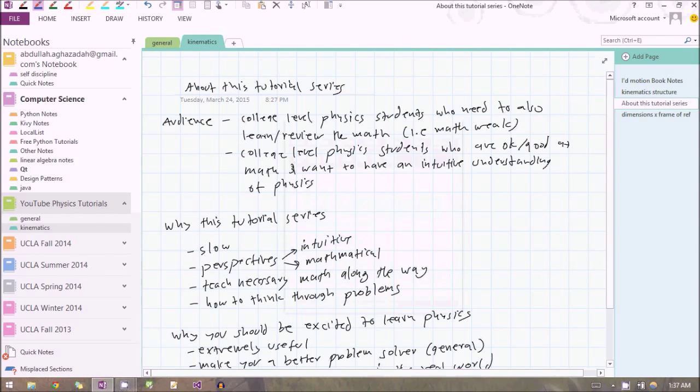Hello everyone, welcome to your first physics tutorial. Let's quickly talk about this tutorial series. Basically, this series is intended for a very specific audience — college level physics students who also need to at least review the math.